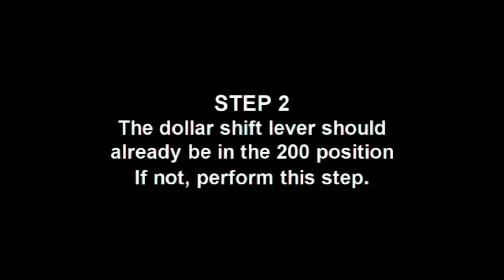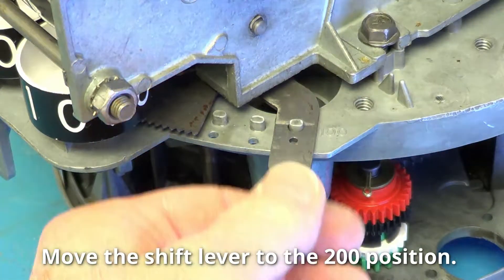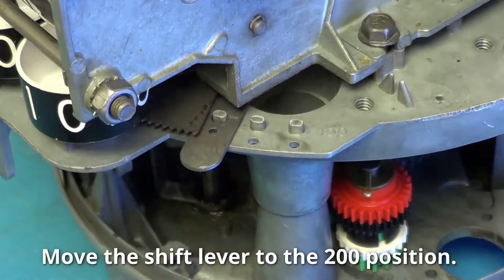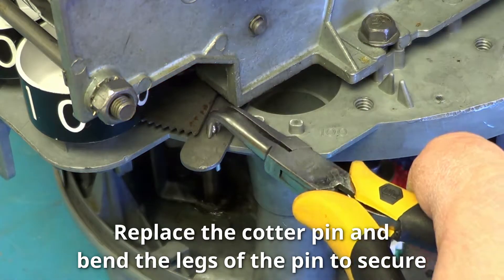Step 2. The dollar shift lever should already be in the $200 position. If not, perform this step: remove the cotter pin, move the shift lever left to the $200 position, then replace the cotter pin and bend the legs to secure it.